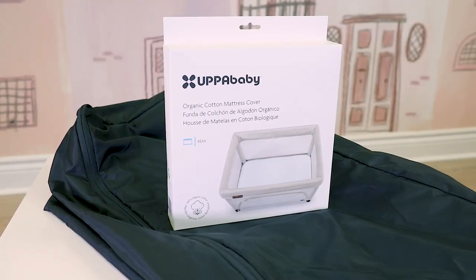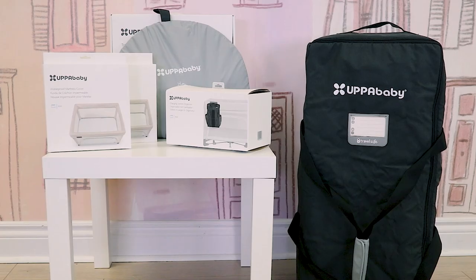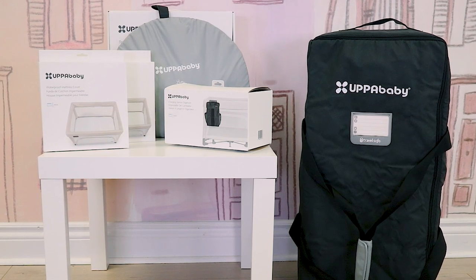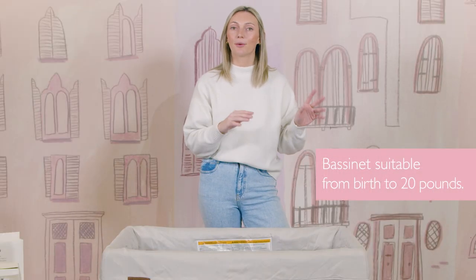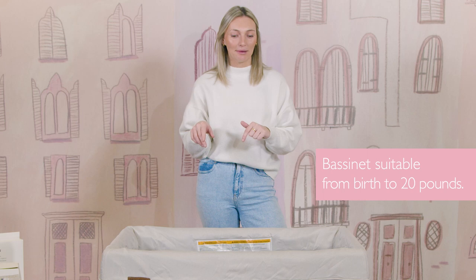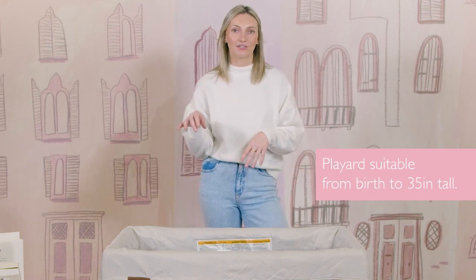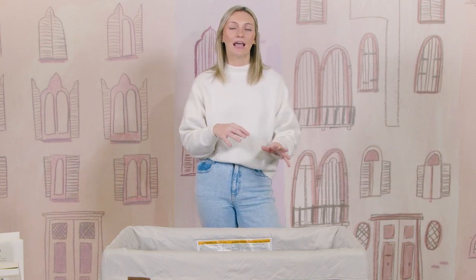You will also have a mattress cover and a storage bag included. You can add some amazing accessories that I'll go through during this demo. In terms of numbers, you can utilize bassinet mode from birth all the way up until 20 pounds, and then play yard mode from birth to 35 inches tall.